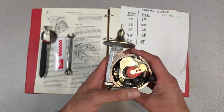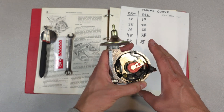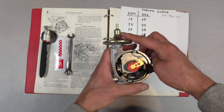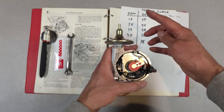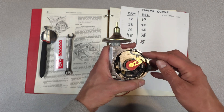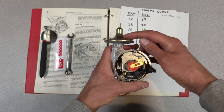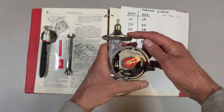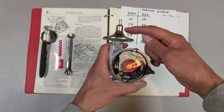One detail I forgot to cover in the previous episodes: the vacuum advance system. Before you do any ignition timing checks, you need to disconnect the vacuum advance, otherwise it will change the readings based on how much vacuum is being applied. If your carburetor is running manifold vacuum, you'll have full vacuum advance at idle, giving you an inaccurate representation of timing. So please disconnect the vacuum module before doing a timing check.